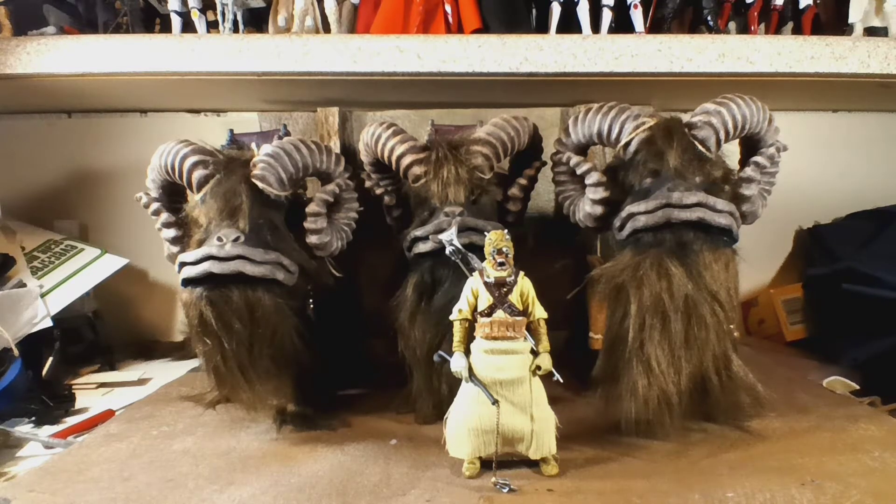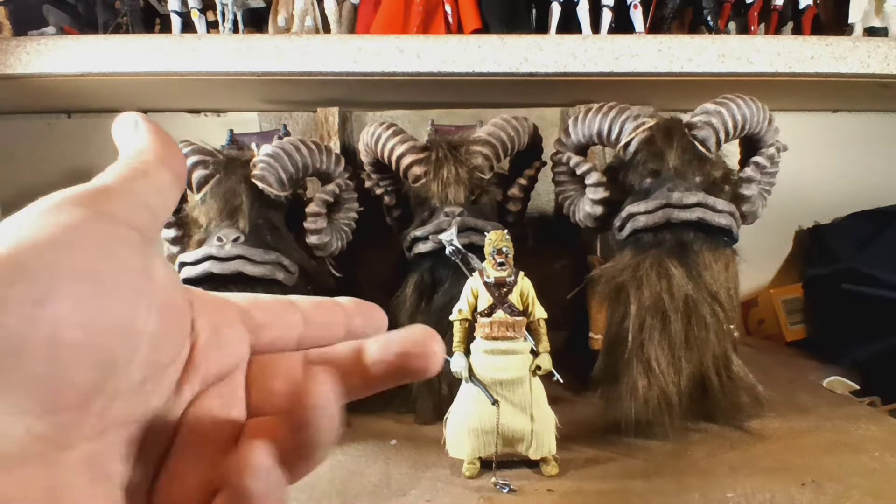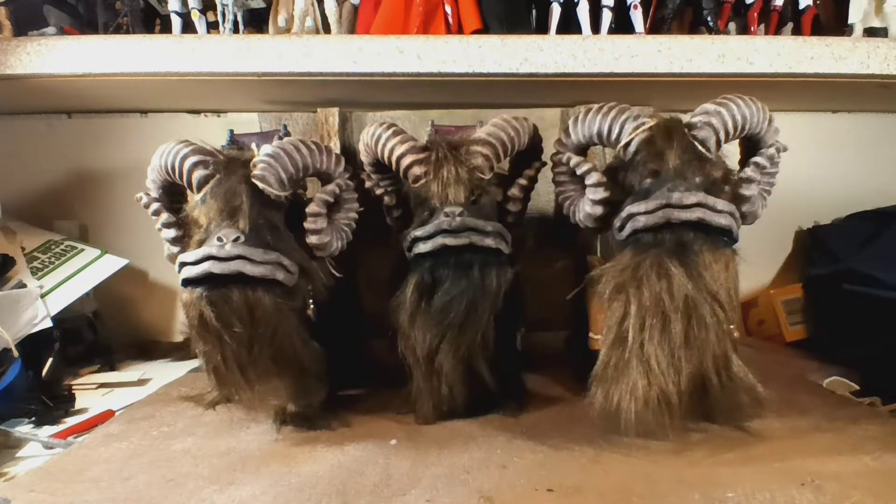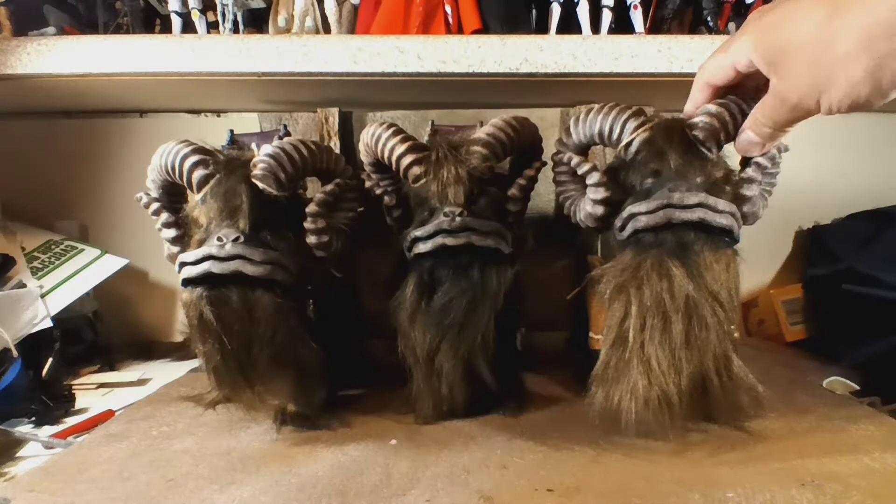Hey, what's up everybody, it's Colossal Customs coming back at you again. This time I have a sale I am trying to promote. As you can see, I have these custom Banthas that I made. They are all in scale with 1/12 scale 6-inch Black Series figures. I have here my Tusken Raider from Black Series. But I have these Banthas for sale.